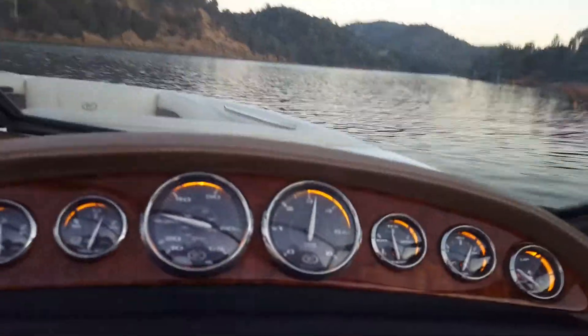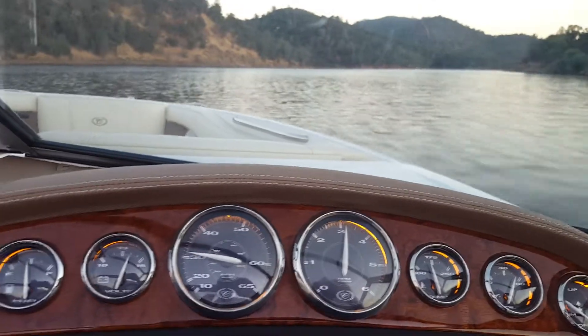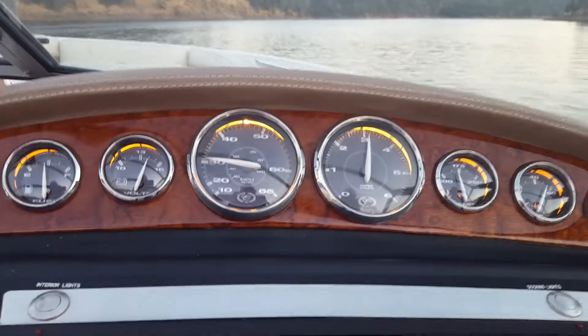A very smooth ride. We don't have any noises, any rattles or anything. The engine is very smooth. Everything seems to be working as it should.